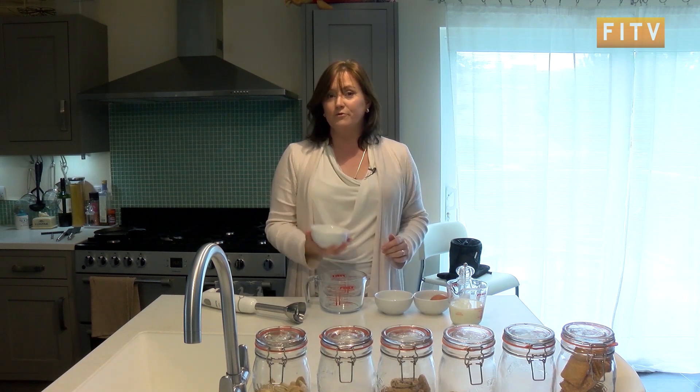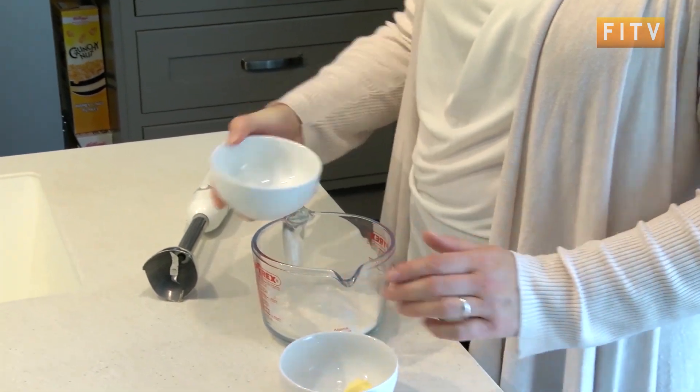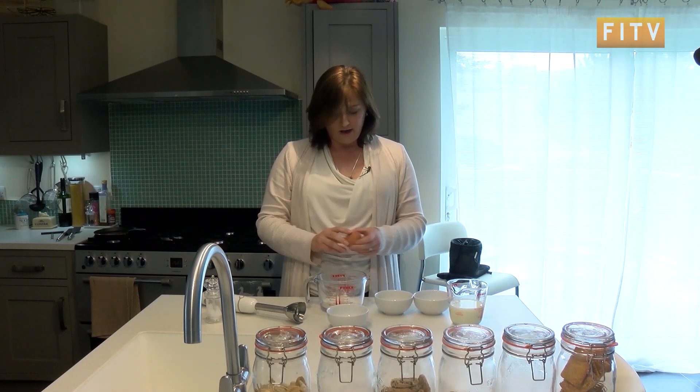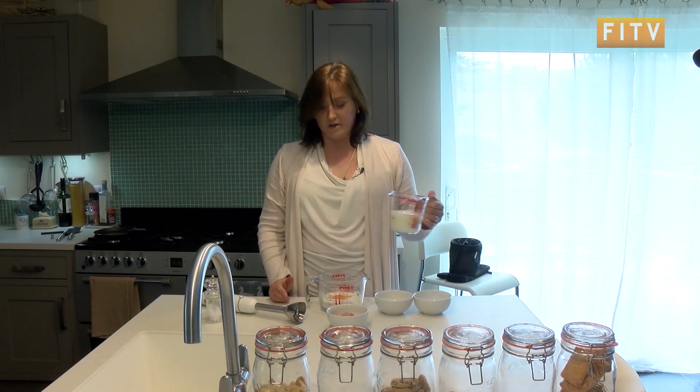Very easy. All you need is 4 ounces of plain flour, a pinch of salt, one egg, and half a pint of milk.